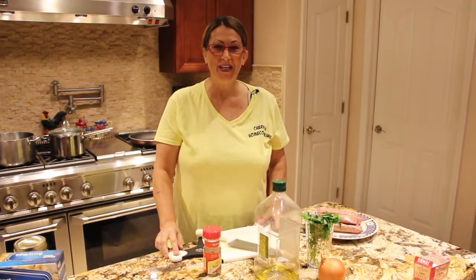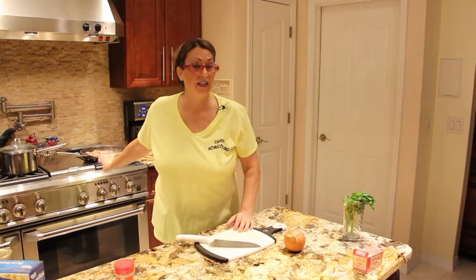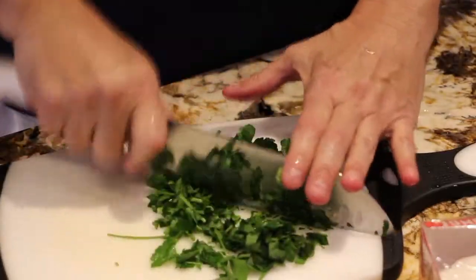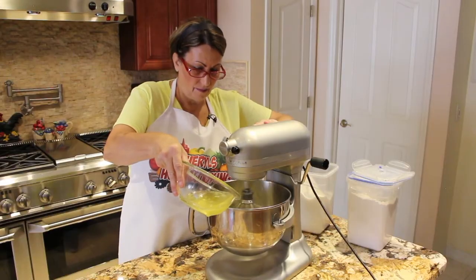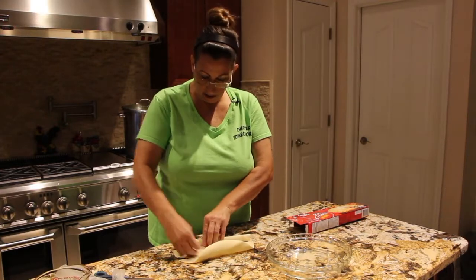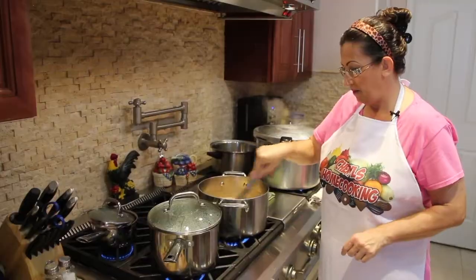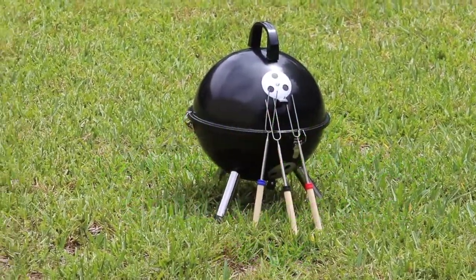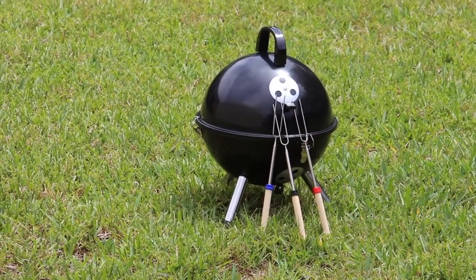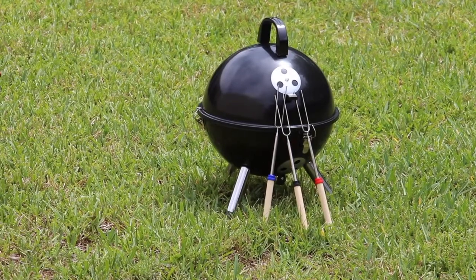Hi guys, welcome to Cheryl's Home Cooking. I'd like to do a little review on this charcoal grill. It's a 12-inch charcoal grill. I purchased it on Amazon, and it's sold by Lafrome Direct Storefront.